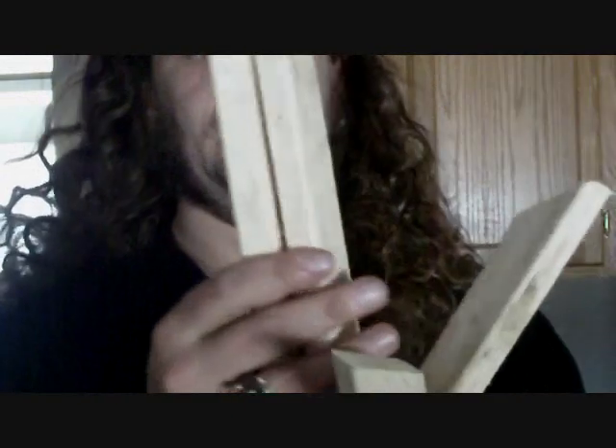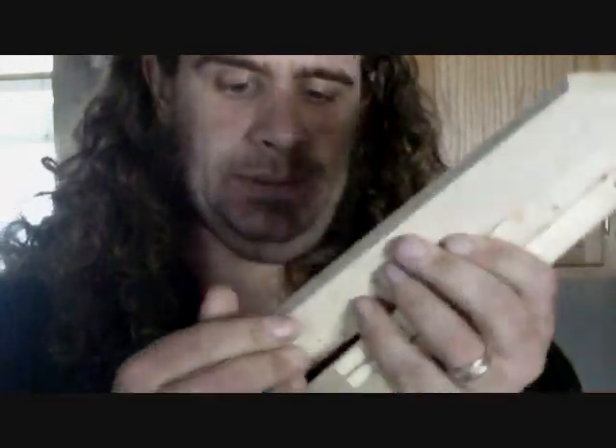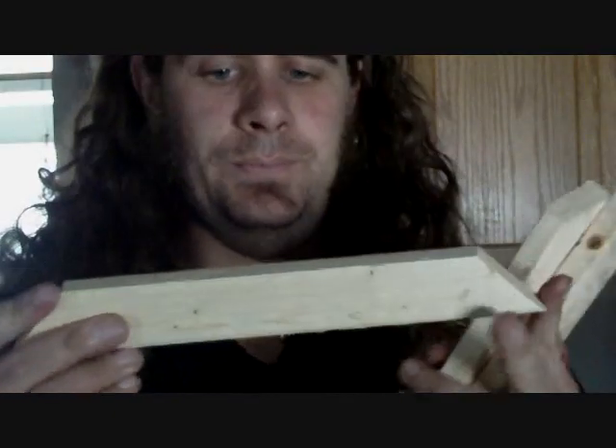So we've got our cross brackets. If you can clearly see, they're not the same width — it doesn't particularly matter since they go in the back. If you're very precise about it, you can make them all the same size; that's fine. The only thing you have to worry about is that it's a nice 45-degree angle so it keeps your frame square.